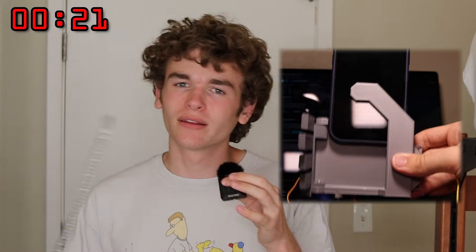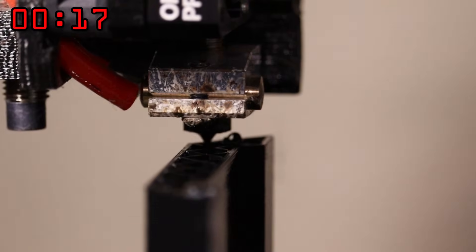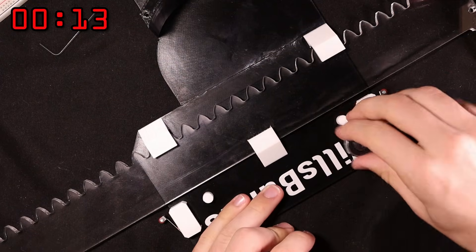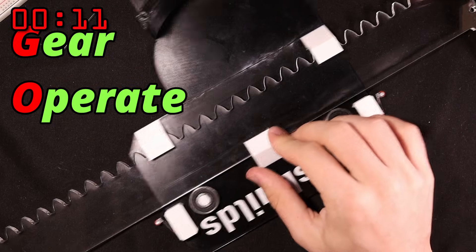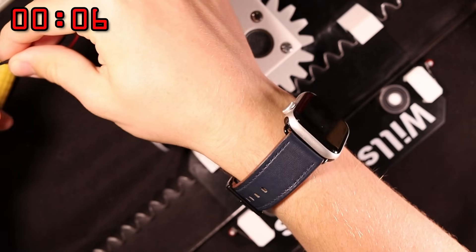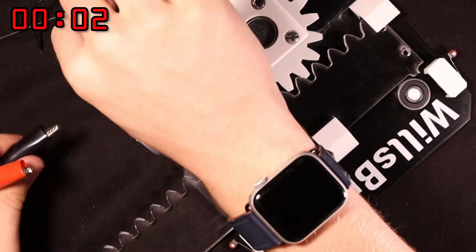Now it's time to put it all together — the hand and the raising system. I'm going to call this the Gear Operated Uplifting Propulsion system, or the GO UP system for short. When I turn this on, the rack should move — and wow, it works!